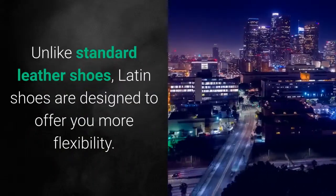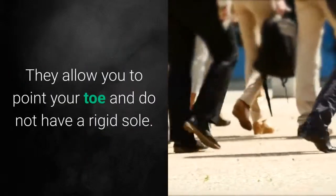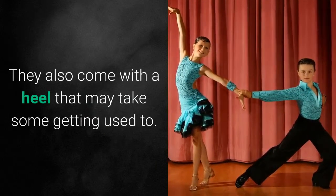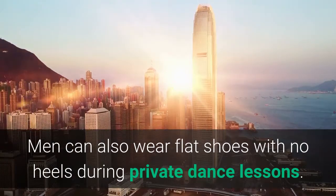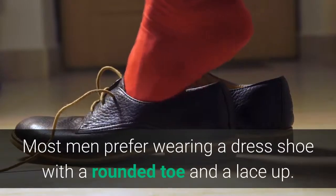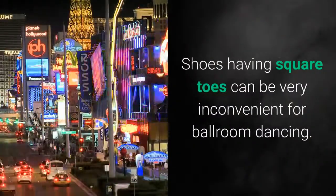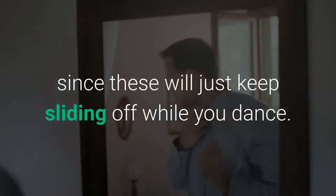Unlike standard leather shoes, Latin shoes are designed to offer you more flexibility. They allow you to point your toe and do not have a rigid sole. They also come with a heel that may take some getting used to. Men can also wear flat shoes with no heels during private dance lessons. These make it easier for you to move your feet while dancing. Most men prefer wearing a dress shoe with a rounded toe and a lace-up. Shoes having square toes can be very inconvenient for ballroom dancing — they are also a bit clunky. You can't wear slip-on shoes either, since these will just keep sliding off while you dance.